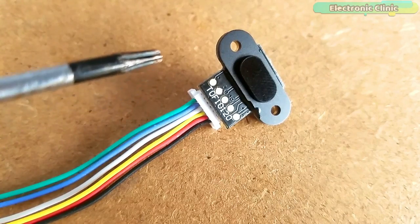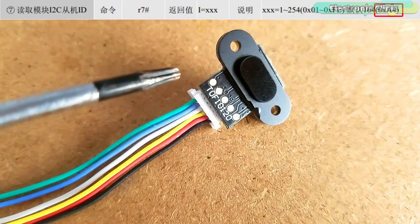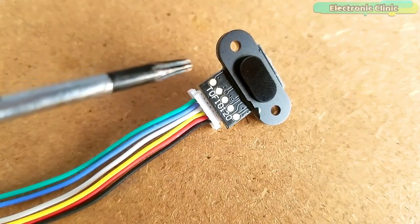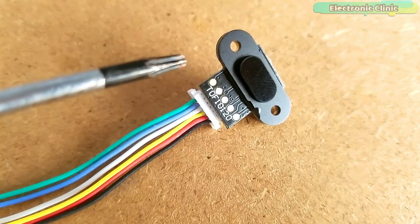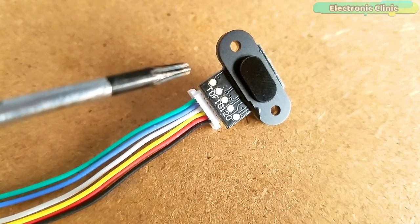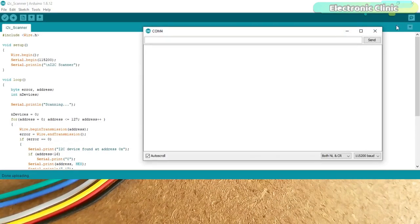I will use I2C communication. As per the datasheet, the I2C address of this module is 0xA4. However, I2C addressing uses the high seven bits, so it becomes 0x52, which is equivalent to 82. You can also find the I2C address of the TOF10120 by using the I2C scanner code, which you can download from the article available on electronicclinic.com.